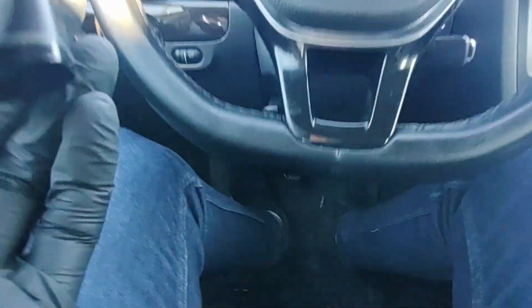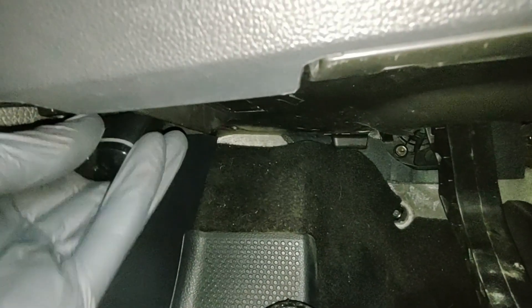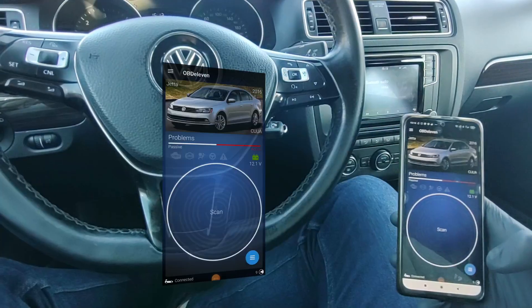First, plug in your OBD11 adapter. The OBD port will be under the steering wheel for most VAG cars. Then open the OBD11 app.